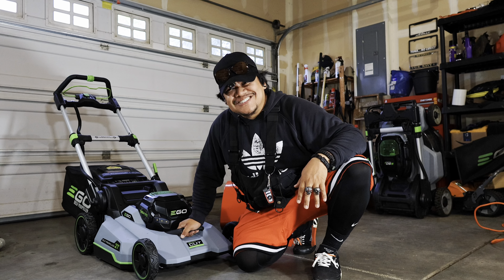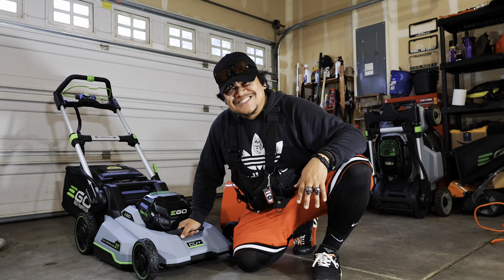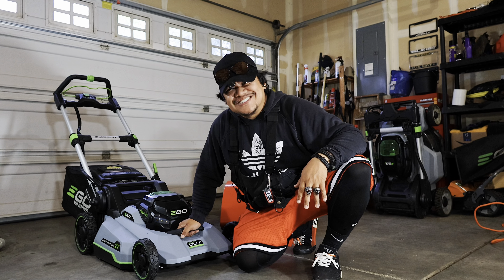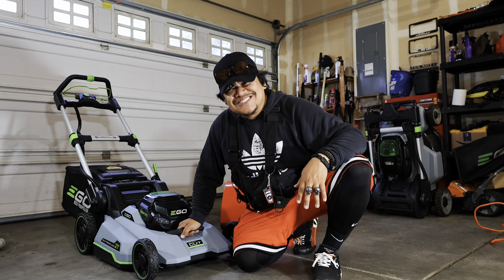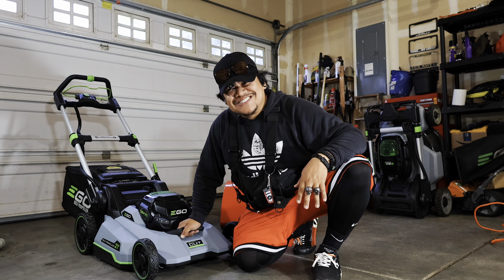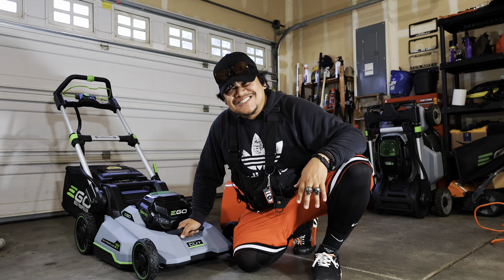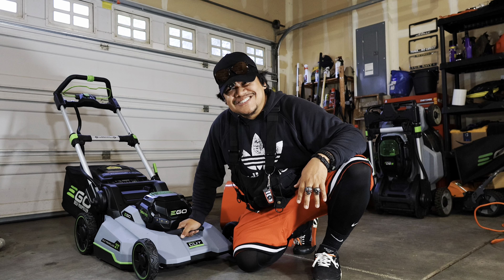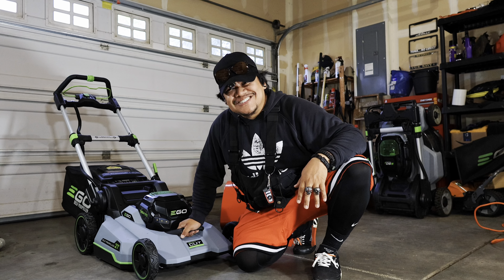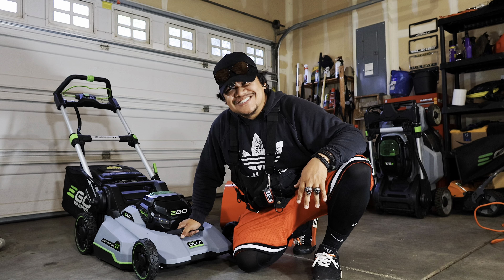The ring of death comes but at the same time it's still going - you can just tell it's on its way out. Thank you guys so much for the support, you guys are awesome. I can't wait to use this. Blessed - two batteries and an LM 2135 SP with easy adjustment. You can't beat that. You guys are the best. I'll try to see you tomorrow, hopefully it doesn't rain so we can use this beast. Catch you in the next video - take it easy.